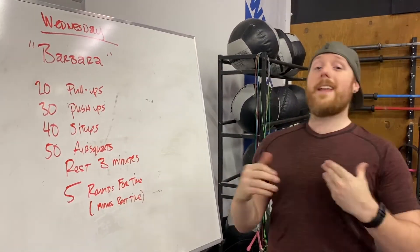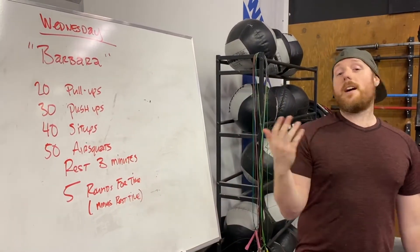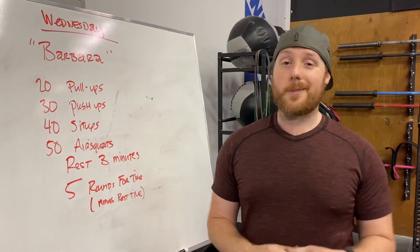What's going on CrossFit Federal Way? It is Wednesday and we have yet again another benchmark to do. Why? Because benchmarks are awesome.